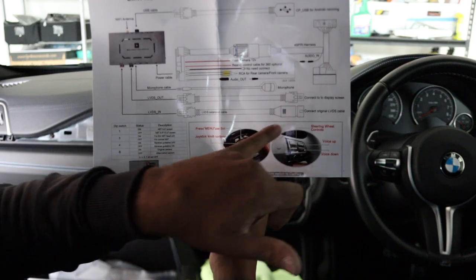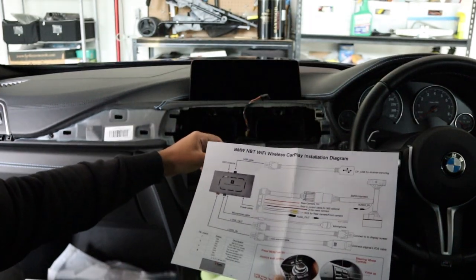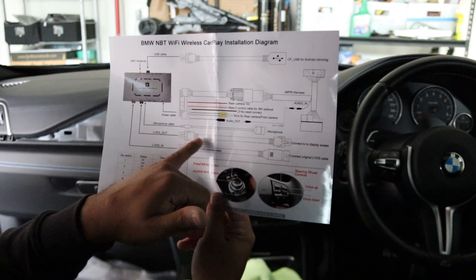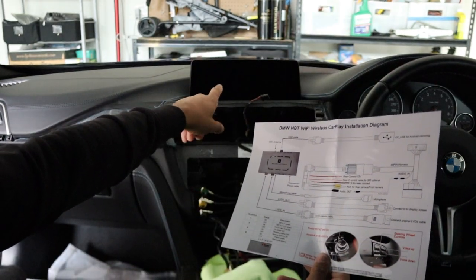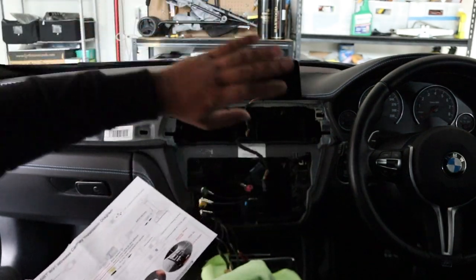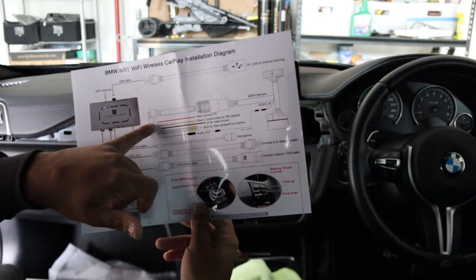It says 'connect original LVDS' — so this is the original LVDS cable right here. We'll connect one cable to that, and then the other LVDS output says 'connect to the screen' — so we're going to be connecting that directly to the screen. Then you've got a microphone; you can run that wherever you want. We like to hide them usually in the roof lining or somewhere alike.